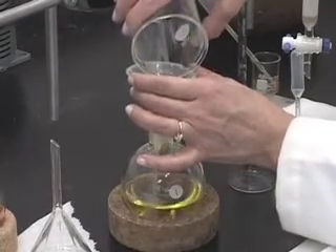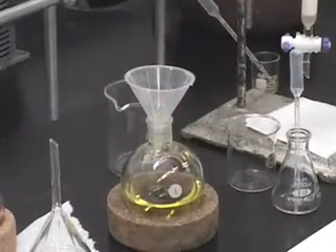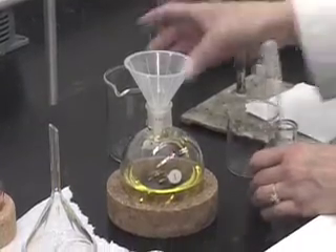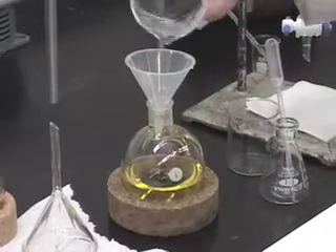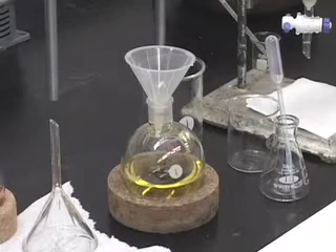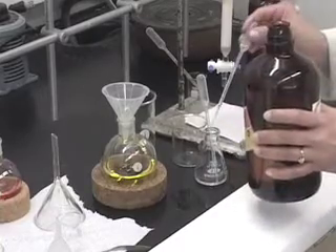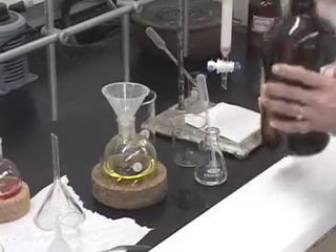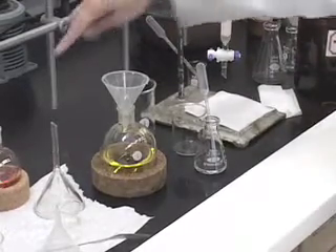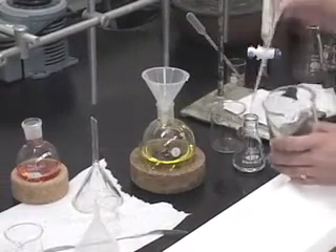Remember that we have pre-weighed these empty flasks. I am rinsing the beaker — you can rinse it a couple of times. To rinse the first fraction, you can use any of the solvents. For the second one, however, you want to make sure you are using one of the more polar solvent mixtures, either one to ten or one to one hexane ethyl acetate, because we know that the more polar component does not completely dissolve in hexane.